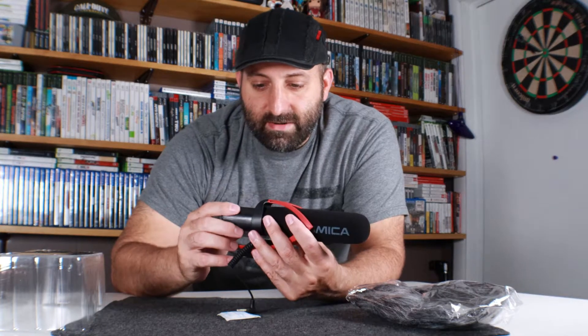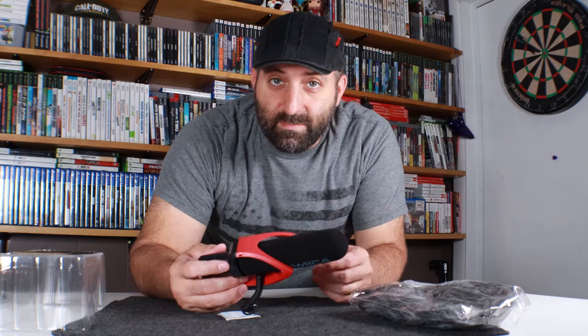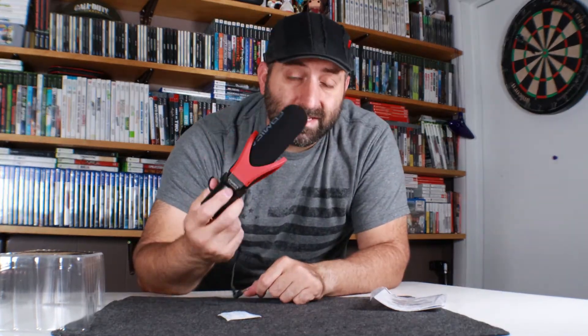This one does take batteries — it takes two triple-A batteries. We're gonna go ahead and connect it to the camera and get some audio from that and go from there.